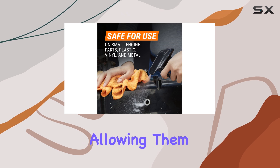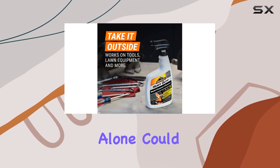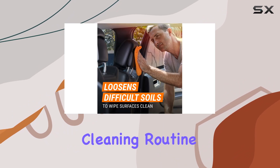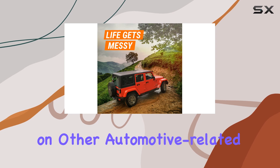It does this by loosening difficult soils and spills, allowing them to be wiped away with minimal elbow grease. This aspect alone could be a huge time saver during your cleaning routine. Moreover, the product is great for use under the hood and on other automotive related equipment like tools and small engine parts.